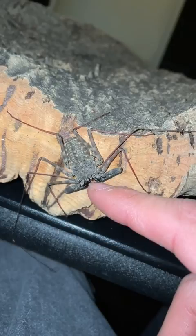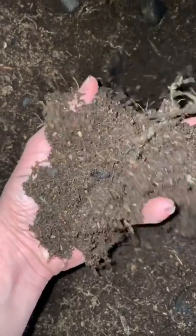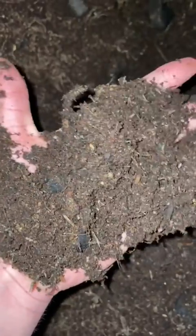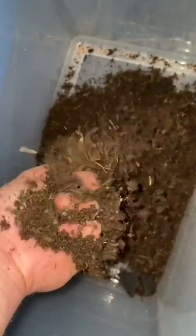Now let's take a look at how I set up a tailless whip scorpion's enclosure. First and foremost, we got the substrate right here — some peat moss, some sphagnum moss, some coconut fiber, some charcoal. A bunch of stuff is mixed in within this substrate, and we're just adding it straight into the enclosure.